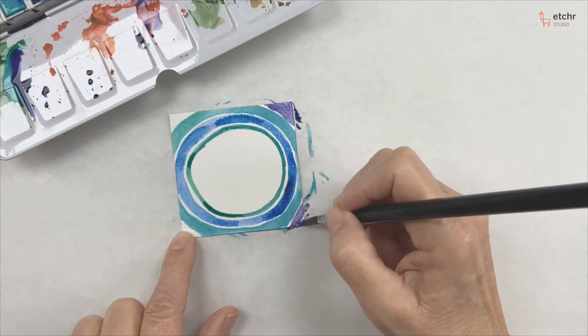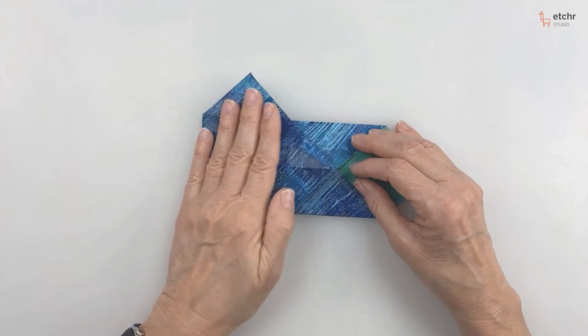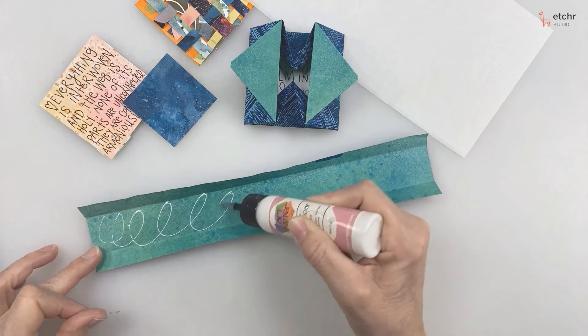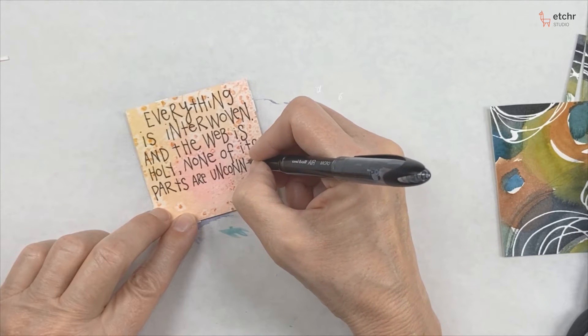Today we're going to explore some mixed media, a little bit of origami, and it's done in a very meditative way — something very fun for you to just practice and let loose and enjoy, just making something very small and meaningful.